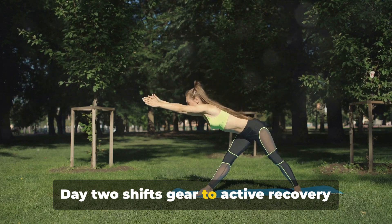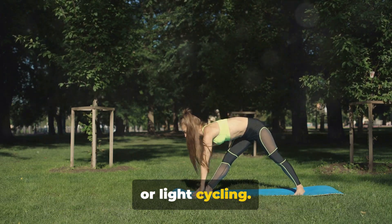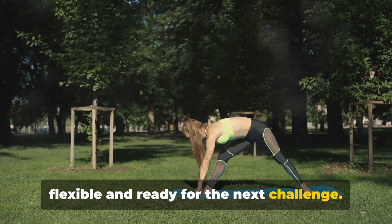Day 2 shifts gear to active recovery with light cardio, such as brisk walking or light cycling. Then, a 15-minute session of yoga or dynamic stretching keeps your muscles flexible and ready for the next challenge.